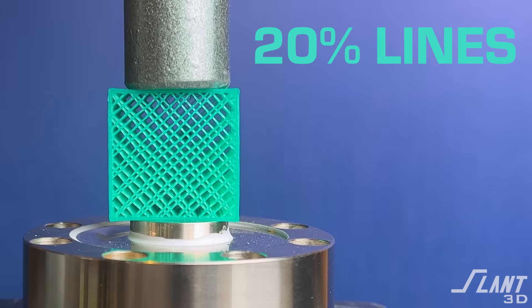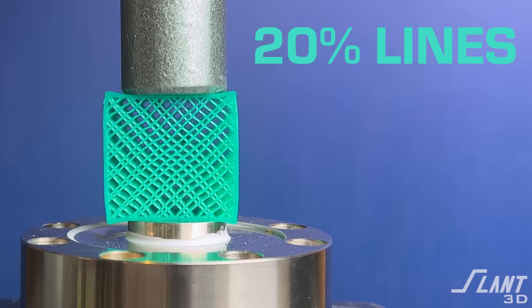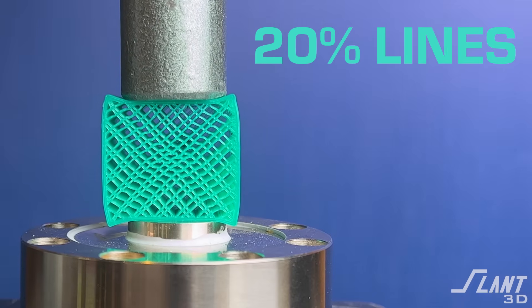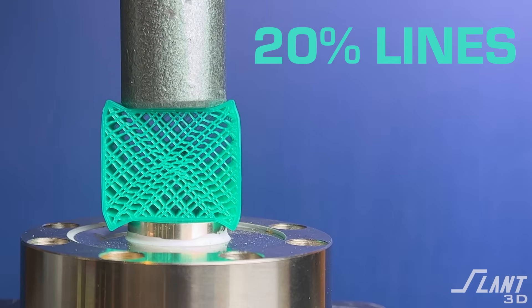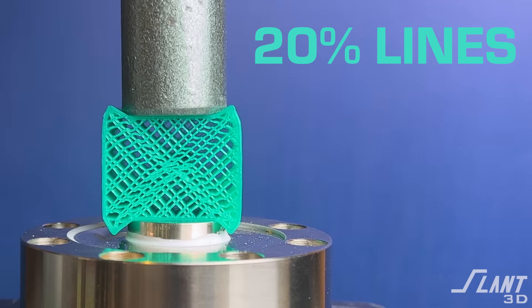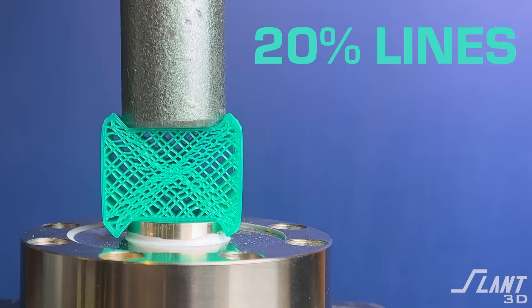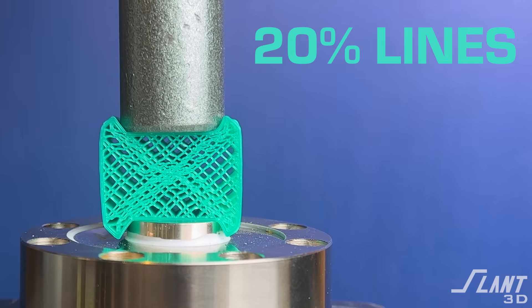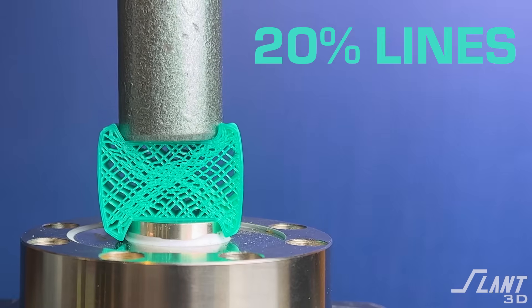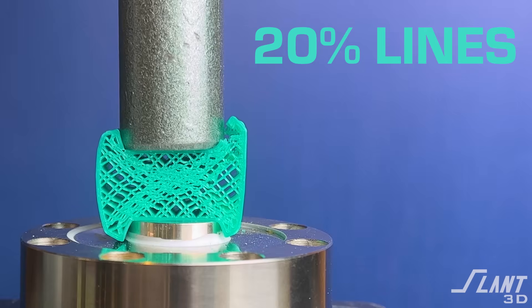Lines. Lines are a version of grid, but you do not have the lines intersecting. This is a very unique infill because it's almost like a suspension inside of the part — each line is almost independent of others. So there's no way for failure to propagate through it, and you can see that occurring here as the part continues to crush without actually having a large break. But you have strain along the diagonals forming as you continue to crush it, and it continues until you're just compressing the material itself, though you do have a slight failure from shear on the side.